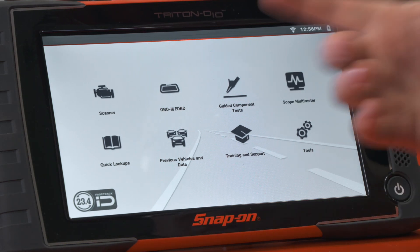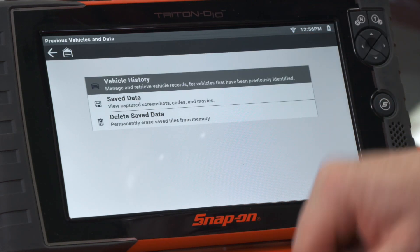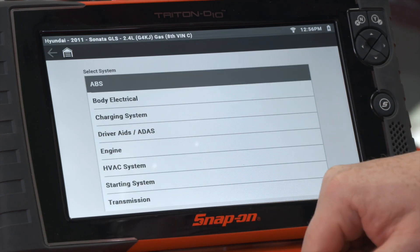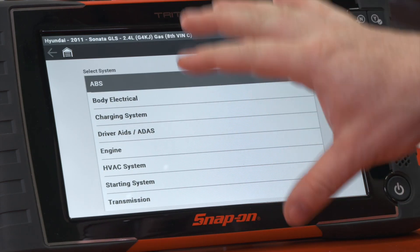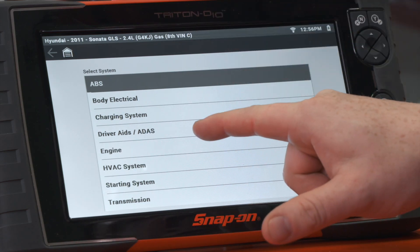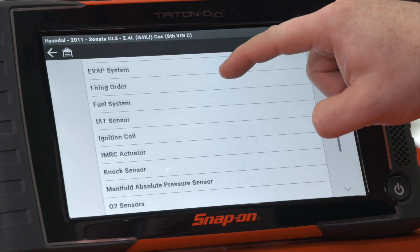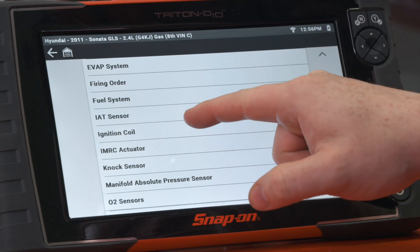We're going to use the guided component test function. I already have the vehicle ID, so I'm going to go into previous vehicles. Then we'll see the different systems we can test. In this case, engine is where the coil is. Then we see all the different components inside the engine system, so we'll go down to where it says ignition coil.